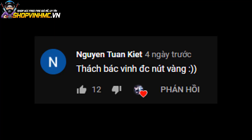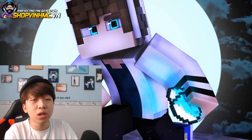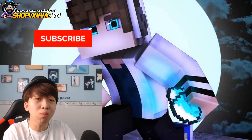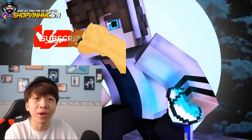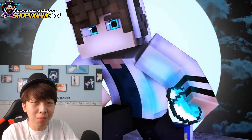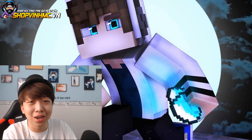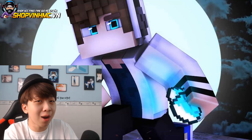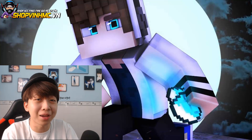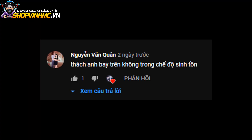Thách bác Vinh được nút vàng - đó là một câu chuyện rất là buồn đấy các bạn à. Bạn nào lần đầu đến với kênh của mình thì còn chờ gì nữa, ấn cái nút đăng ký để cho hội anh em của Vinh ngày càng đông dần hơn và giúp cho mình tìm một nửa nút vàng còn lại. Mình mới có một nửa thôi, còn một nửa còn lại nó đi đâu luôn rồi không về nữa. Thế là một triệu sub nó quay về cái một nửa còn lại, nên các bạn ủng hộ mình nha!